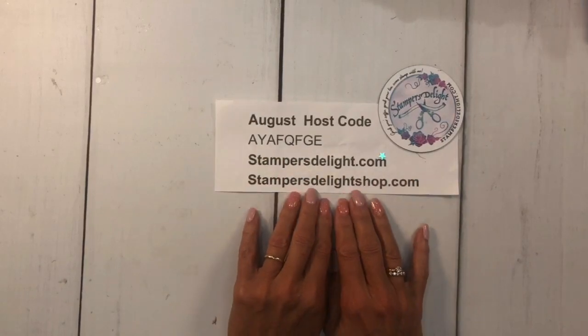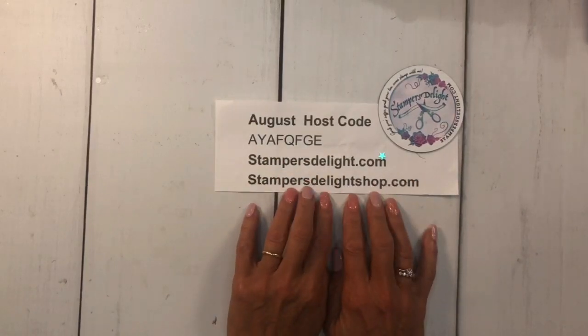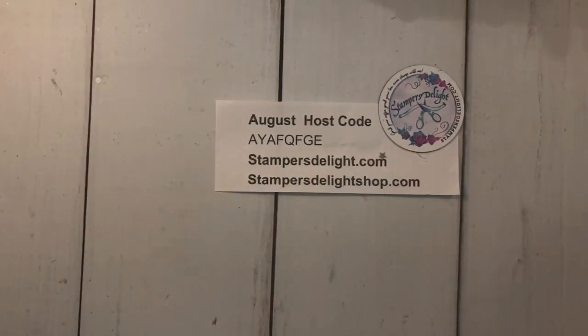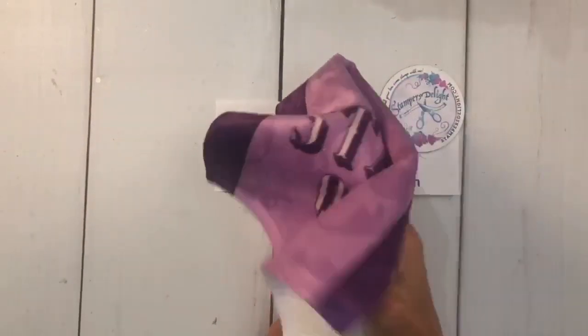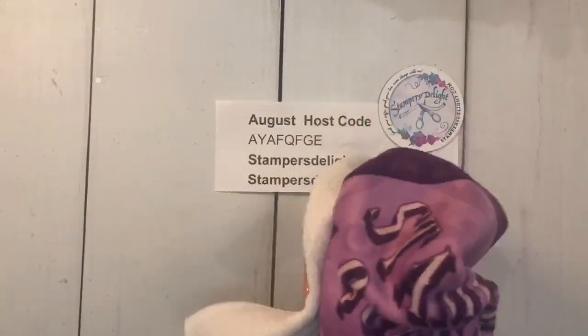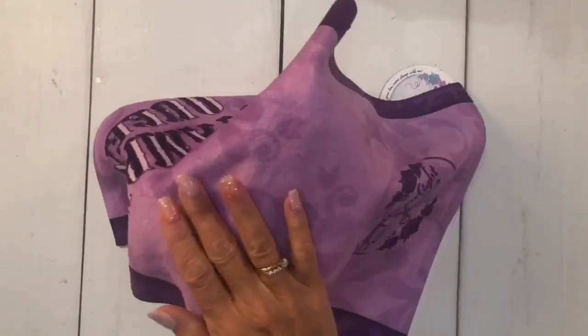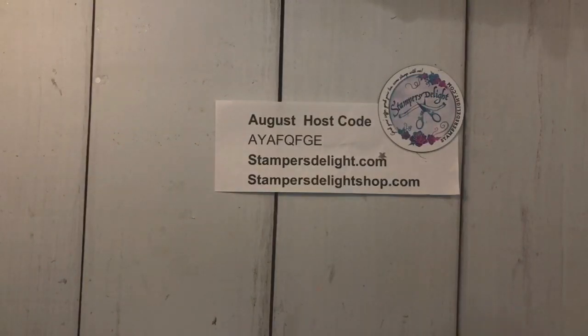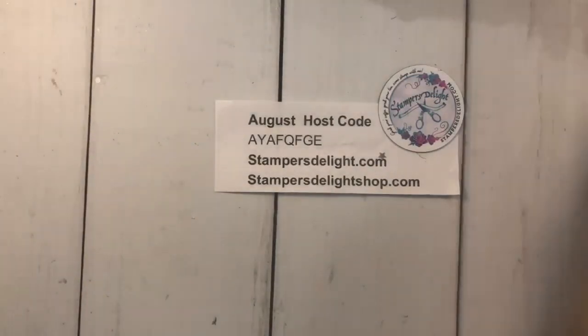For some great stamping gift ideas, go to stampersdelightshop.com — we have apparel and fun stuff. This is my stamping queen towel — we're all stamping queens, right? On the other side it's terry cloth to wipe your hands during your stamping. Don't forget to check that out.